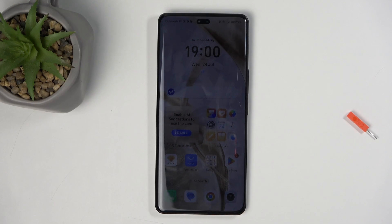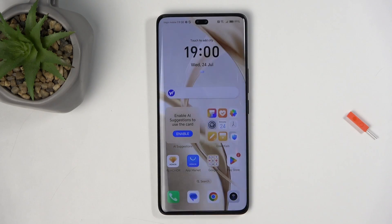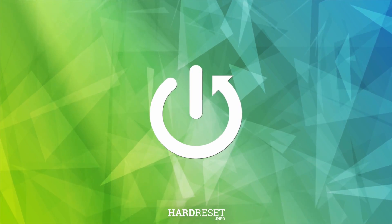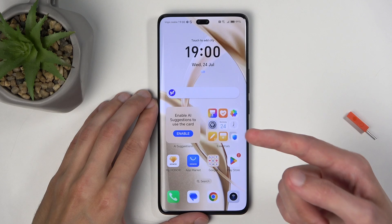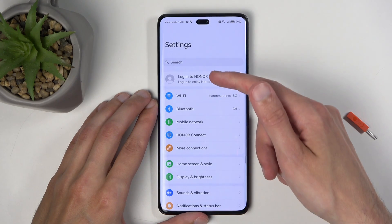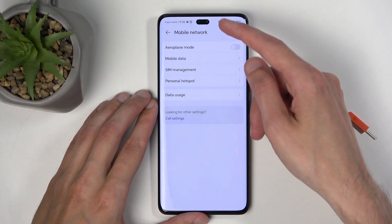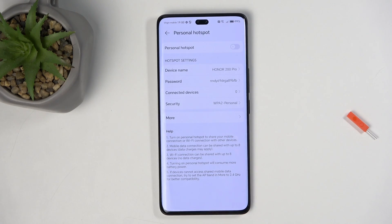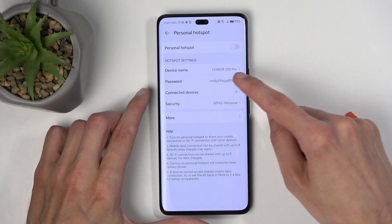In front of me is a Honor 200 Pro and today I'll show you how you can enable and set up your portable hotspot. To get started, you'll want to open up your settings and navigate to Mobile Network and Personal Hotspot.